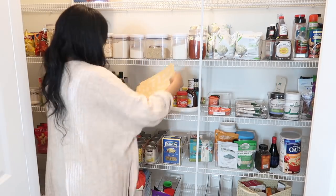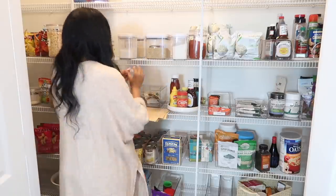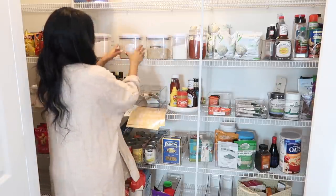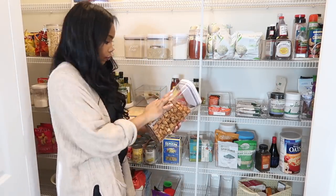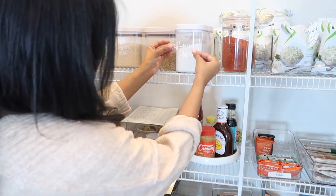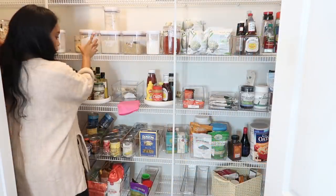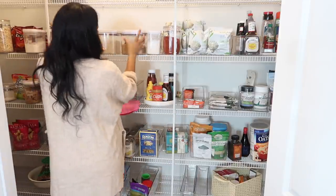Those clear stickers I'm adding to my organization bins I got from Amazon. I love the way the Home Edit uses white labels in their pantry organization — they sell them at the Container Store but they're like four or five dollars for one label. I was not paying that. I got this entire pack for like ten or twelve dollars on Amazon with so many labels. Anything I couldn't label with those I just used my good old label maker.